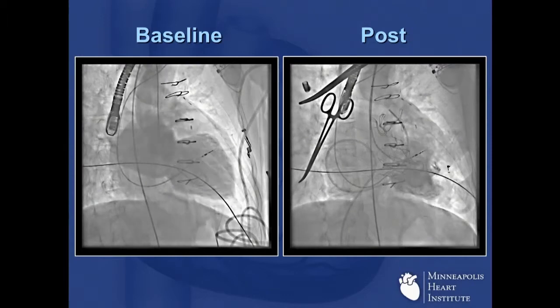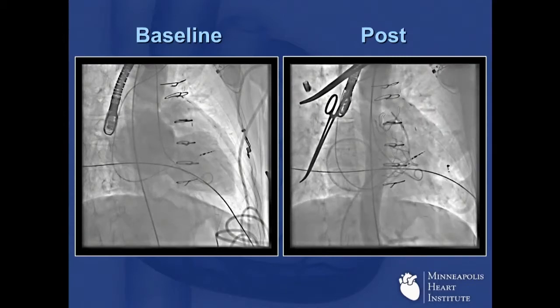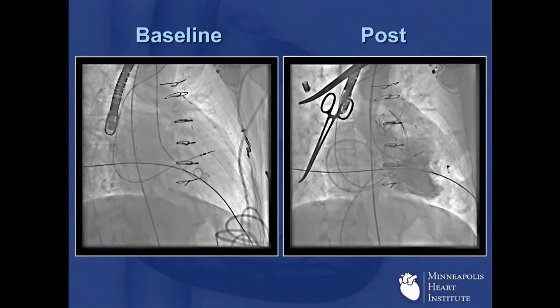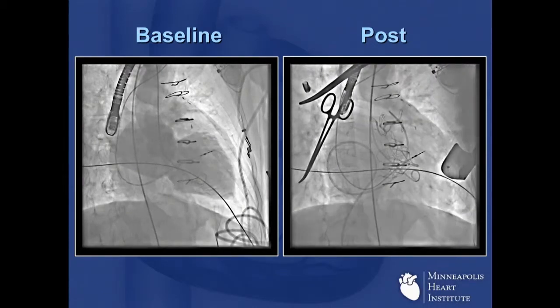But if you look on the right-hand side, 45 minutes later, the patient didn't blink an eye. We put in the valve, MR is relieved, and now he's back to hosting his radio talk shows in northern Minnesota. It's incredibly satisfying.